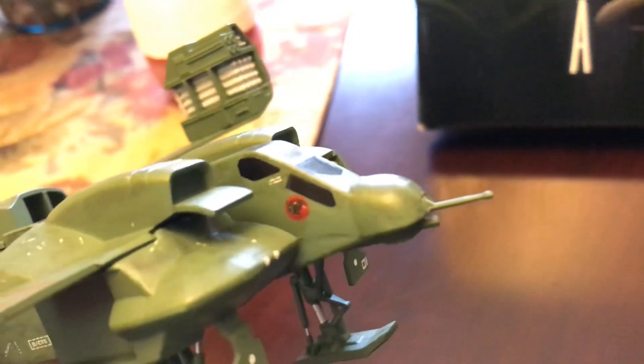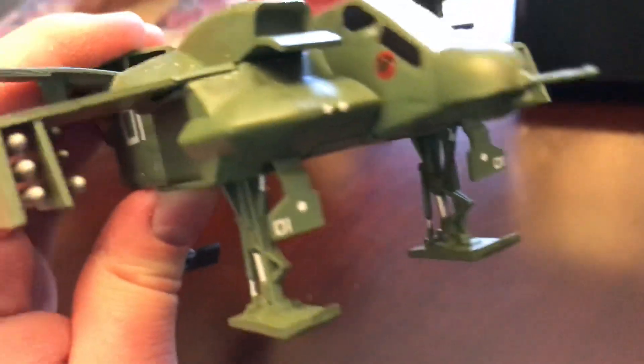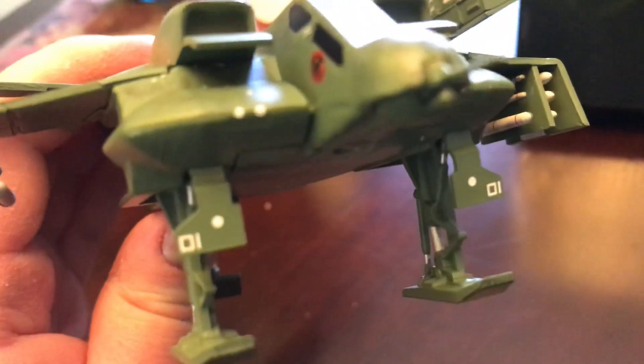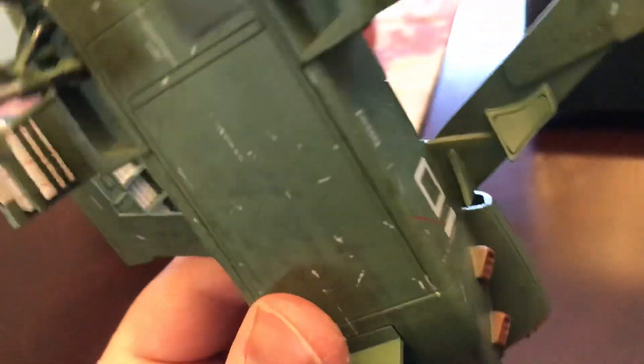Then you have the big nose with the antenna. You also have the gear down with the different lights and those flaps showing. That's pretty cool — you have '01', a Rescue marking, all the different engines, and the VTOL engines there.